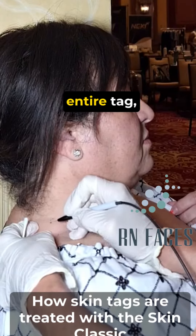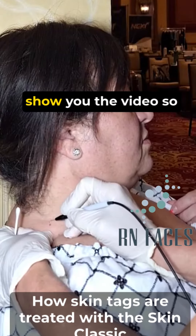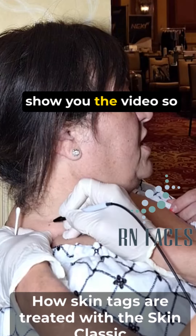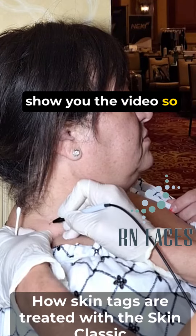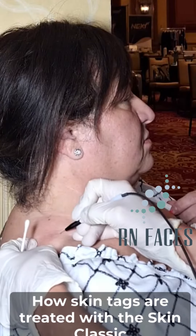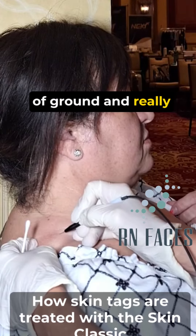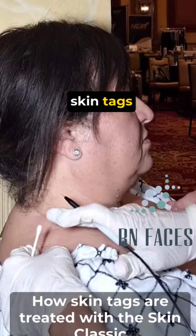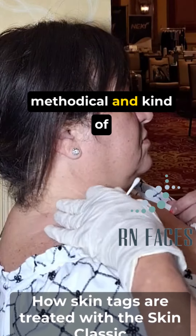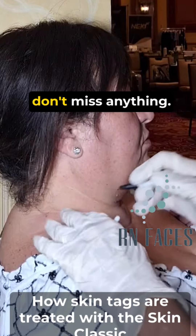So we dehydrate the entire tag — you'll be able to see this because I'll shoot you the video, so you'll actually see it in action. You can cover a lot of ground and really take care of a lot of skin tags all at once. I try to be real methodical and kind of go this way so that I don't miss anything.